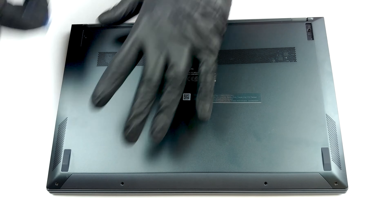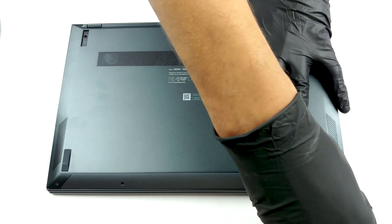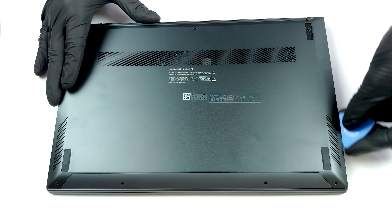To get inside of this notebook, first you need to remove the back rubber feet. Then, undo all seven Torx head screws and pry the bottom panel away from the chassis.